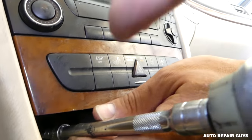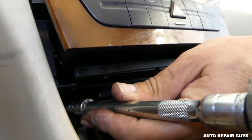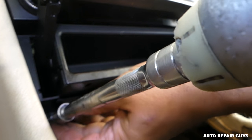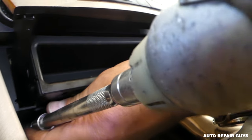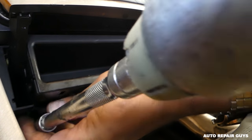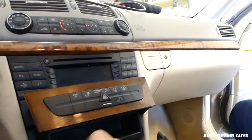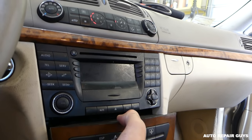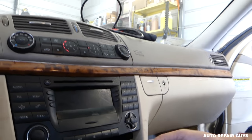One screw is out, and now the second one came out as well. Go ahead and close that compartment. Now we're going to pull the assembly out.